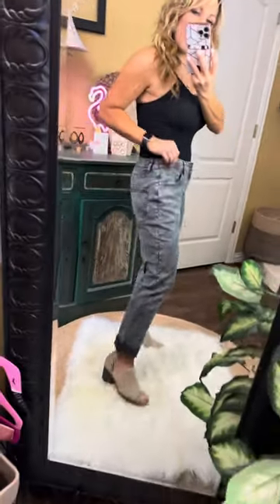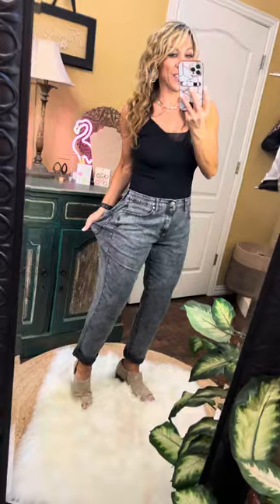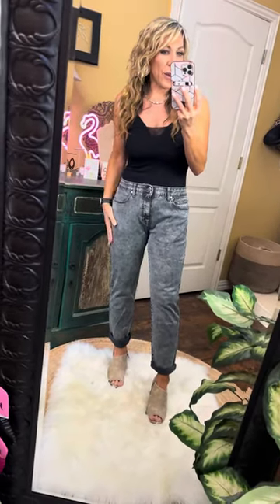The medium is going to be great for sizes eight, ten, and twelve, and the large is going to be so good for sizes twelve, fourteen, and sixteen. There's tons of stretch everywhere — they are super comfortable and don't even feel like denim. Just super soft — I'm loving the vibe on them.